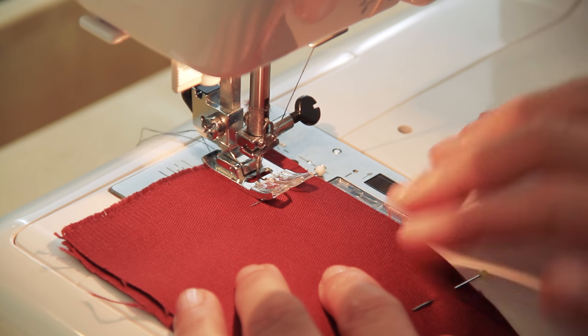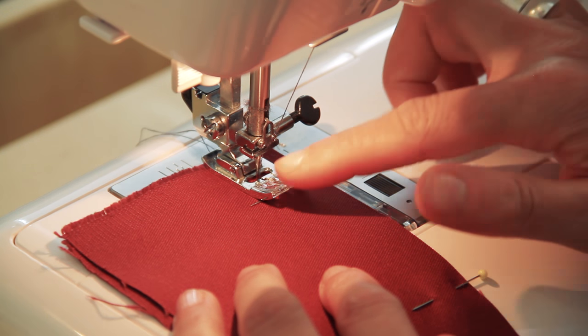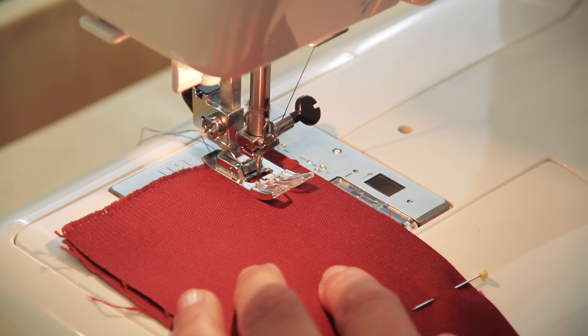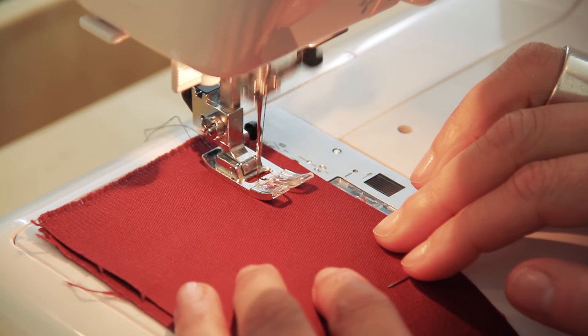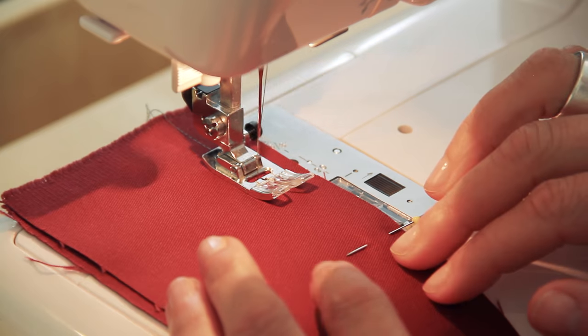A tip about pins: lots of sewing books might tell you it's fine to sew over pins if you've got them in at right angles. Don't do that — don't take them out as you go along by sewing over them, because your needle might catch the edge of the pin, which will damage the end of your needle and then it can damage your fabric.